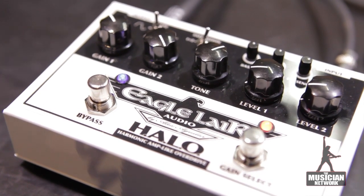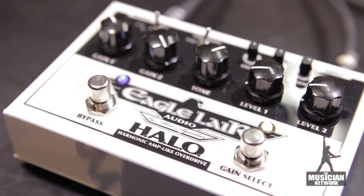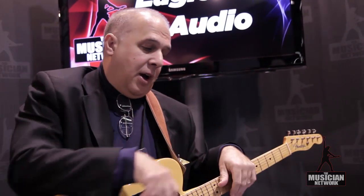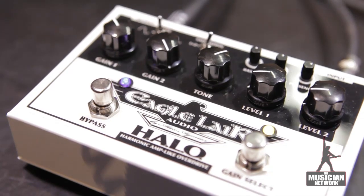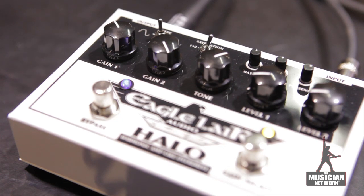Also, if you're more of a clean player with gain set to one, it takes the top end of the guitar and rounds it off like a tube amp does. You can also use it as a clean boost, by having the shape switch in the middle and using the level control to tweak how much gain you want — just boost the front end of your amp a little bit.